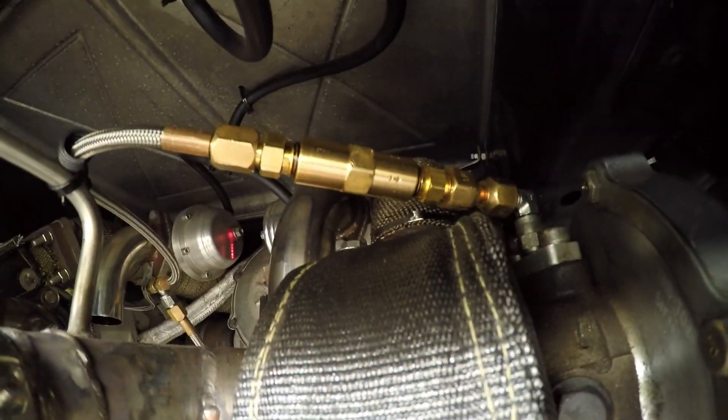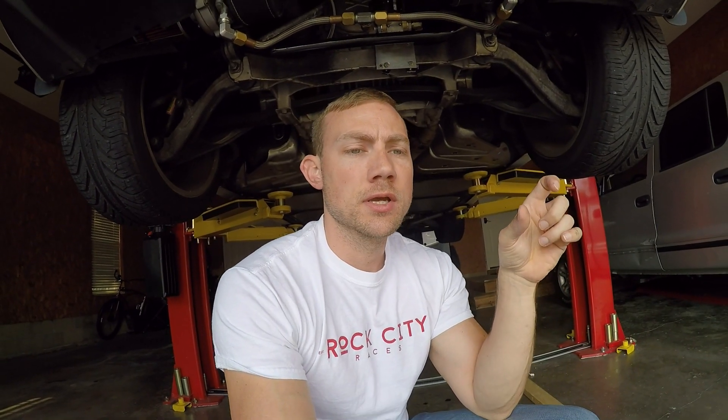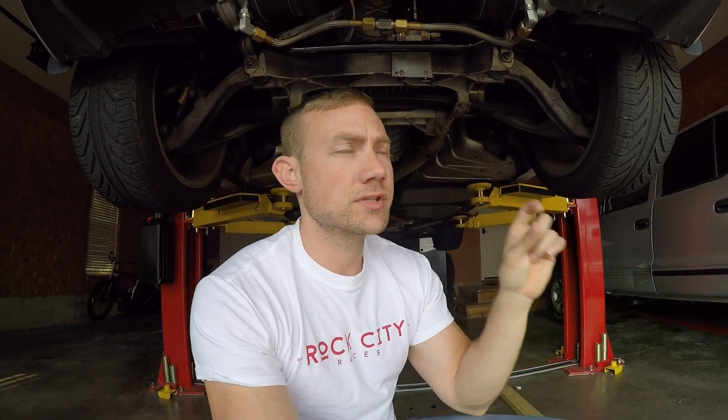These check valves are McMaster-Carr parts — I'll put the part numbers in the description. Unfortunately they're NPT (National Pipe Thread) female on both sides, so you have to buy adapters. It ended up costing me $46 for four adapters, the check valves, and another adapter to go to the turbo. For about $50, using the oil pump that came with the kit, I fixed the problem.